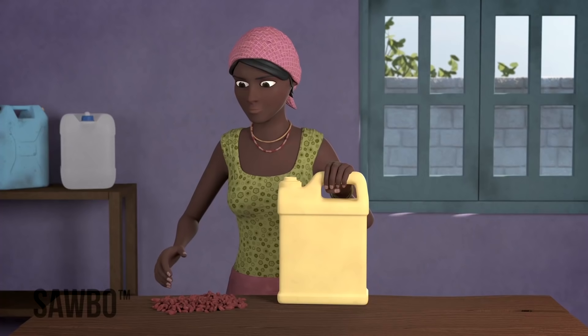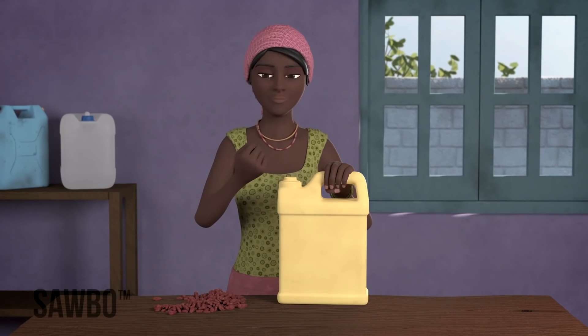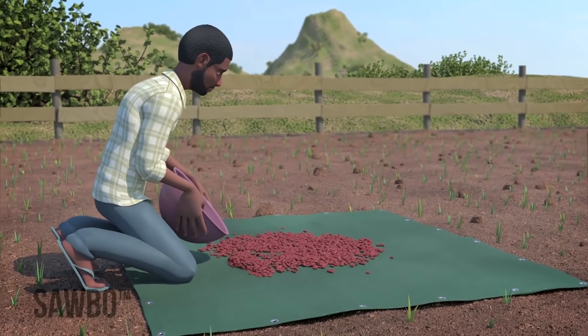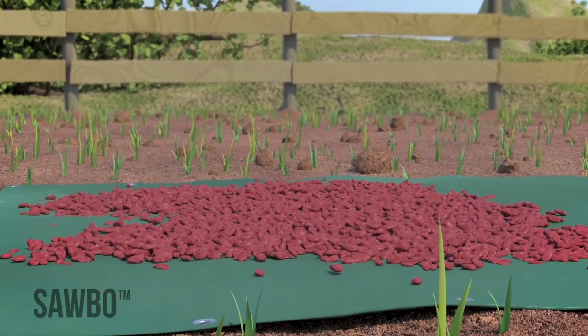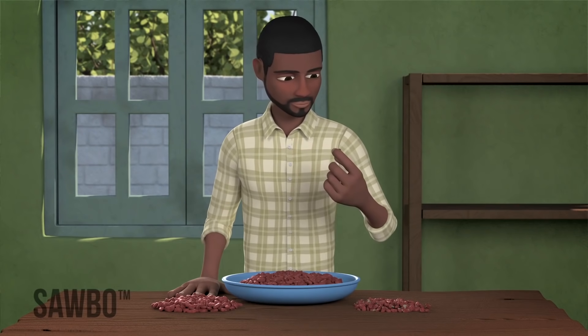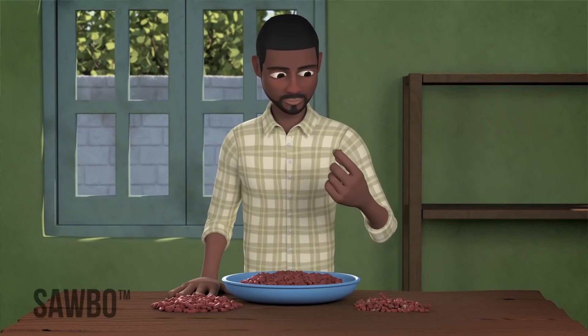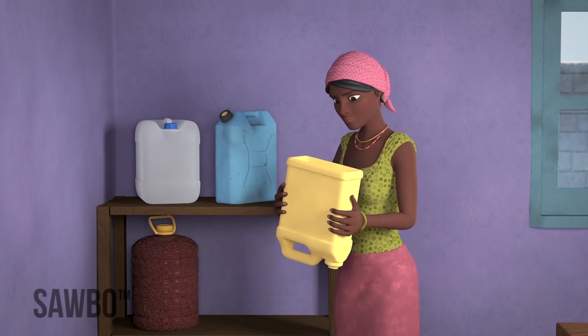Before you store your beans in airtight jerry cans, you need to do the following. First, dry the beans well in the sun on a tarpaulin or dark sheet of plastic to make sure that they have very low moisture content. After that, sort the beans carefully and remove the ones that are already damaged.